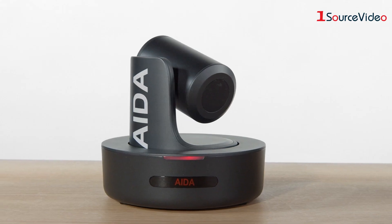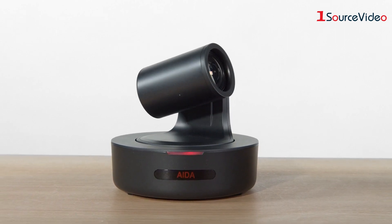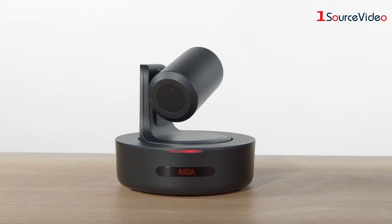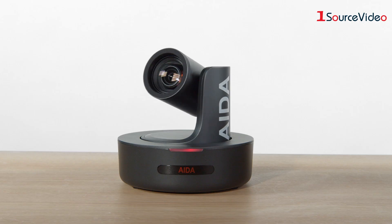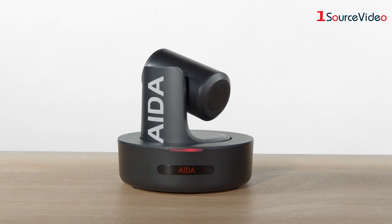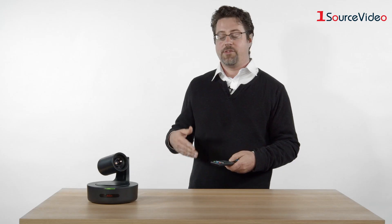As we move the camera around, it's able to pan and zoom very smoothly, so you can actually keep this camera live on air as you're moving it. As I'm using this joystick, I can pan it and it will move quicker and quicker, and then it will slow down again, giving a nice finished quality of smooth motion.